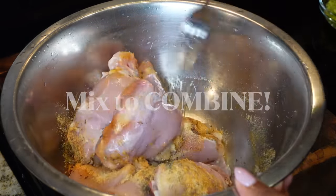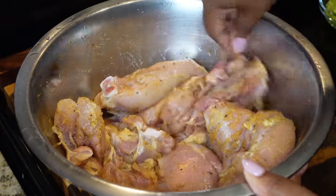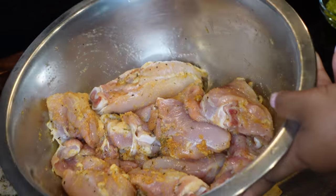We're going to mix that to combine. If you want to use your hands you can, but I'm just going to use a fork. Once you get that mixed up to your liking, go ahead and set that aside.